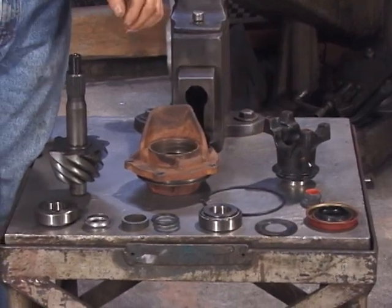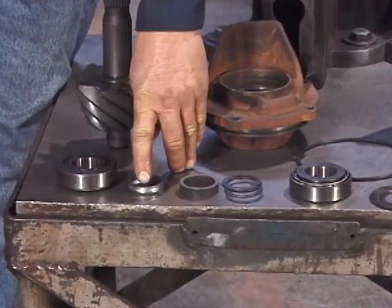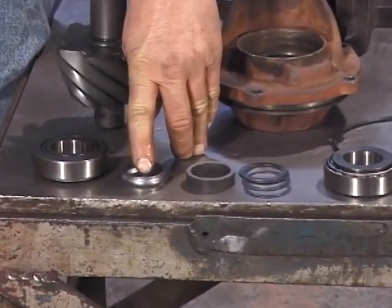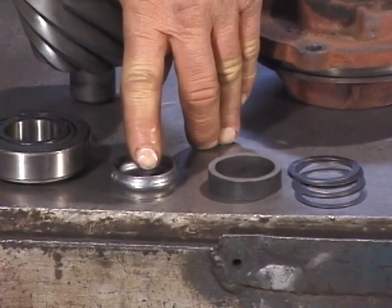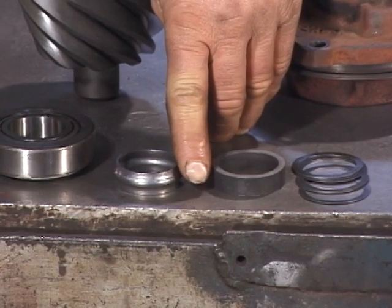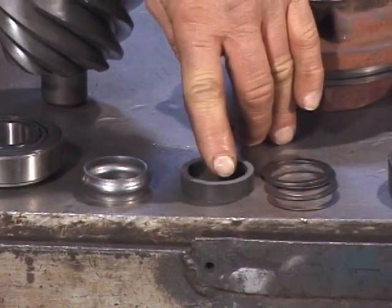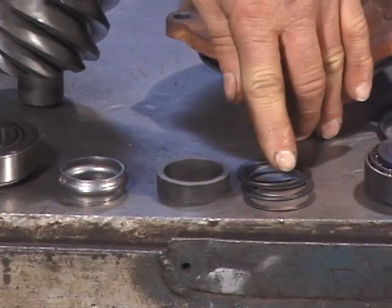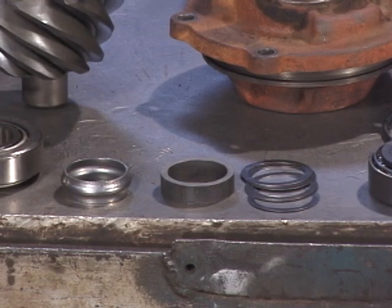Let's take a closer look at these two bearing spacers. This is a crush collar — this is the OEM standard. It sets the tension, the preload, and the distance between the two pinion bearings by actually crushing under tension applied by the pinion nut. The solid spacer sets the clearances by using selective shims. The solid unit is preferred for most high performance and racing applications.